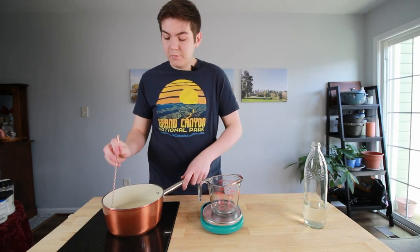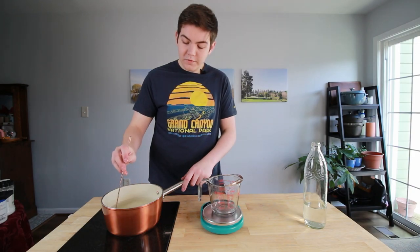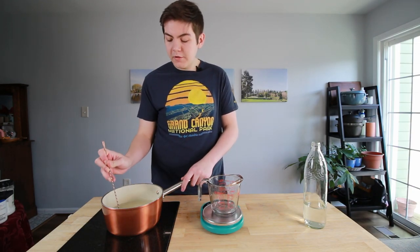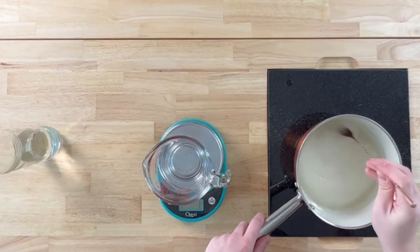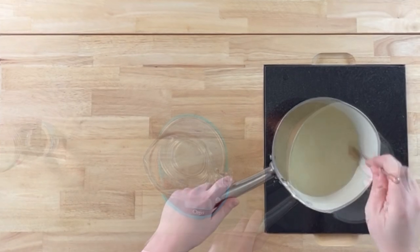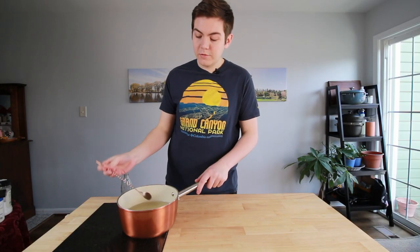We're going to add it to our sugar. All we need to do is mix this up, put this on medium heat, and have all of the sugar dissolve. You do want to move it — you want to make sure everything is coated, especially when you put the sugar in first. If not, the sugar on the bottom can actually burn to the pan. So once you have the sugar nicely dissolved and there's no sugar chunks in it, it is ready to go.